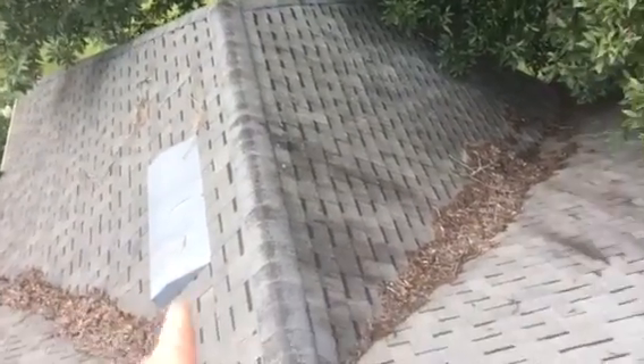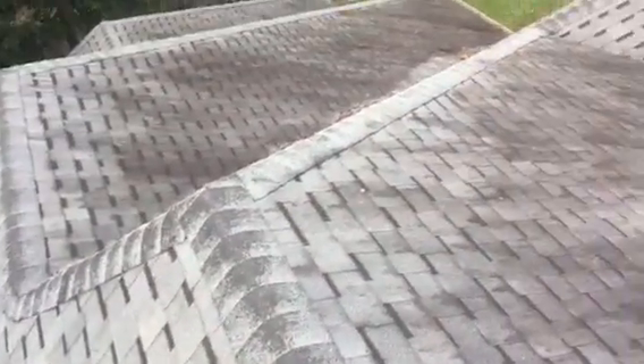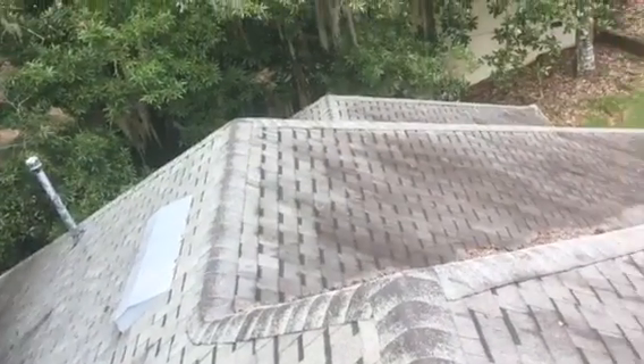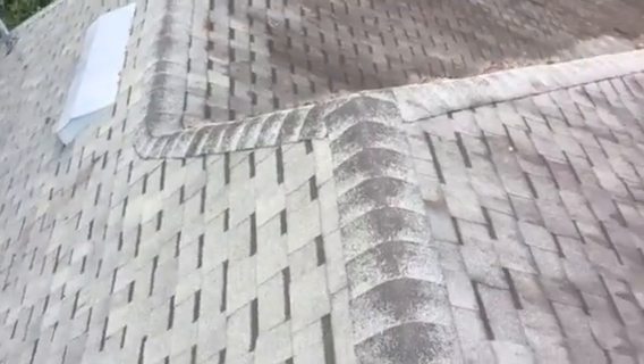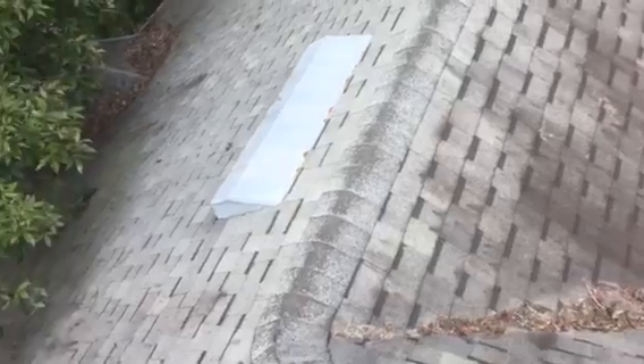We'll put more functional ridge vents all the way across your ridges, which is going to help all the heat and moisture in the attic escape and not be transferred down to the interior. It's going to help the interior stay cool in the summertime, and it's also going to help the longevity of the roof itself because it's not cooking from the top and bottom.